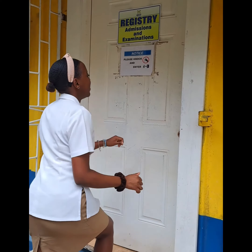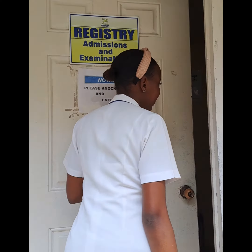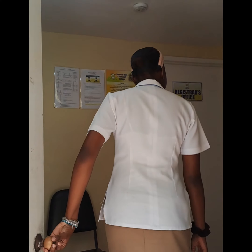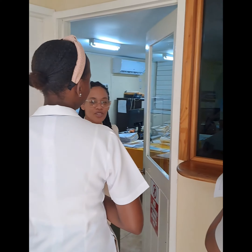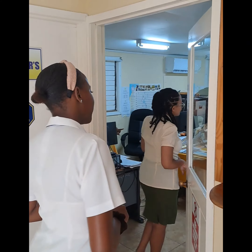Step 3. Once you have clearance, or if no fees are outstanding, head to the register department to collect your exam card. This card is your ticket to sit in your exams, so keep it safe.